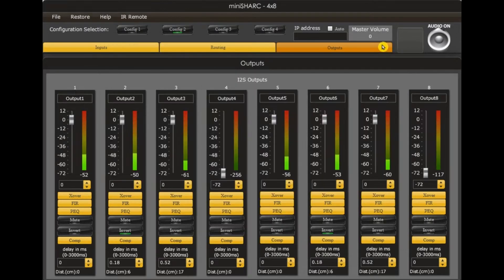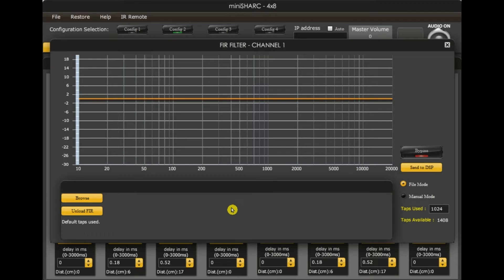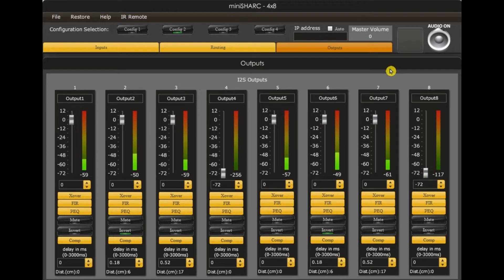Before we are done we can do a performance check. Click on the FIR tab presented under the XROSIVA tab. In this case we want to use 1024. Taps used means taps assigned to this output and can be changed. 1024 will give around 11ms latency from when you hit play, and today that is what we want.